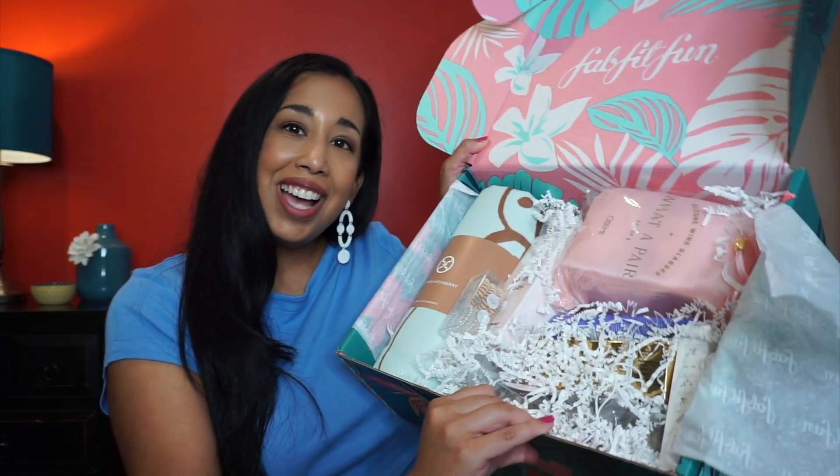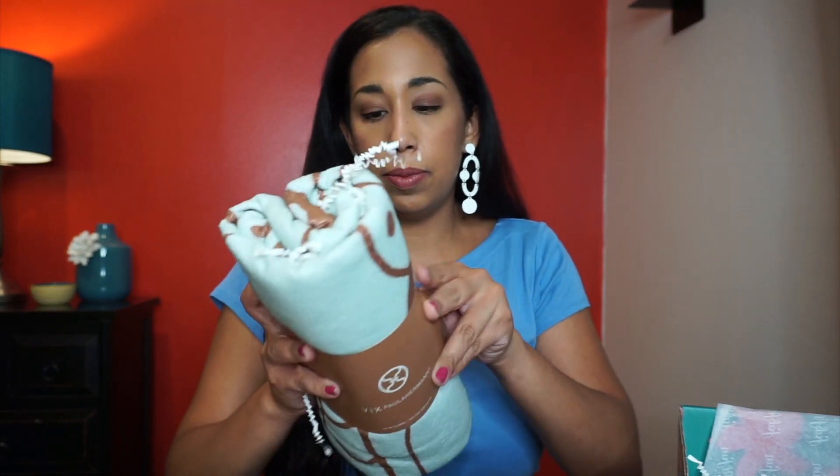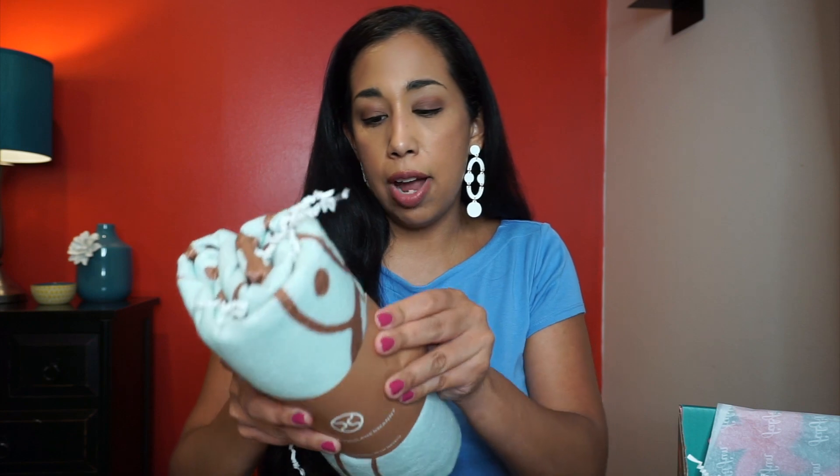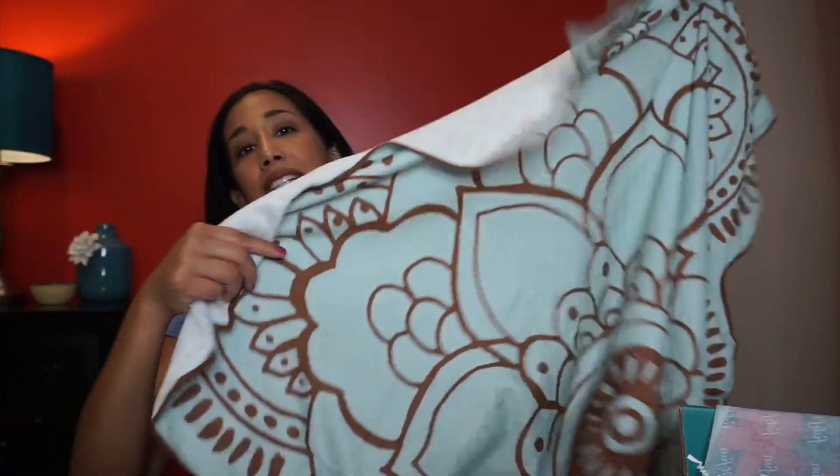It looks so pretty, fun, and summery inside the box! The first item is a towel by Vix Pala Hermanni — the lotus towel. I love it because it's in the shape of a lotus flower. It's perfect for the beach and has a retail value of $50. I really like the colors too.